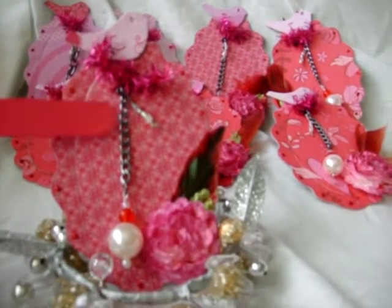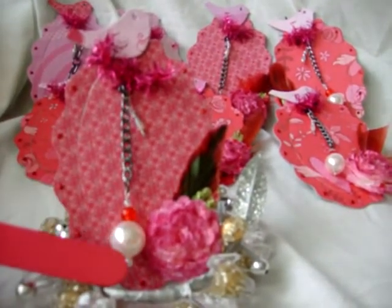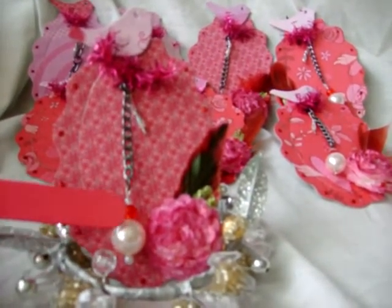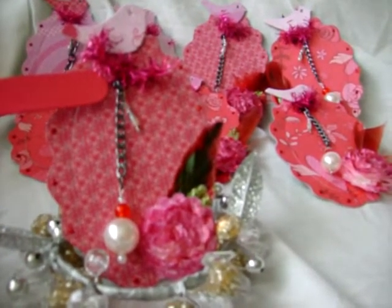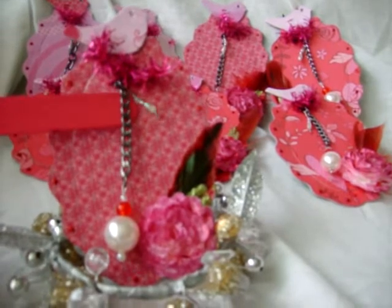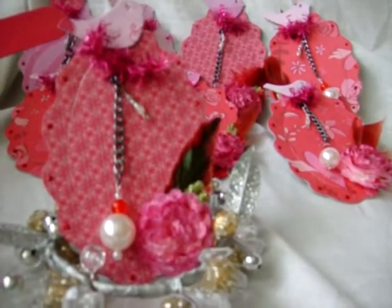I started off with the charm — this is a basic link, and then I put a small pearl at the bottom, a large pearl, a red bead, and then a white bead. It has a black plain clasp, and then I put an extra little pearl dangle at the side.